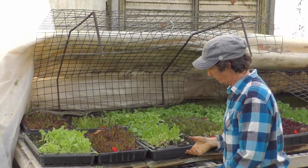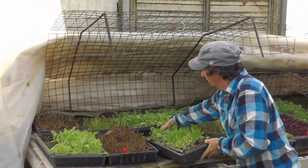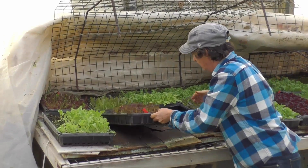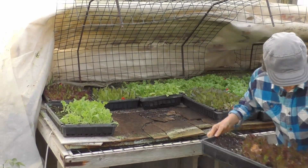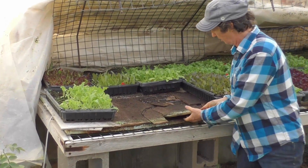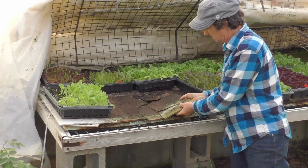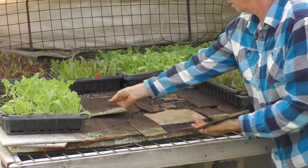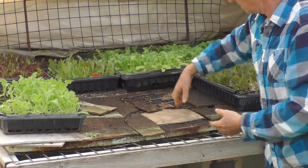These are some of our seedling flats that are growing under here. Underneath these we also have the cement board. You have to be kind of careful with it — it gets brittle when it gets really wet. But if you're not touching it or moving it, it'll just sit here. These have been here for years.